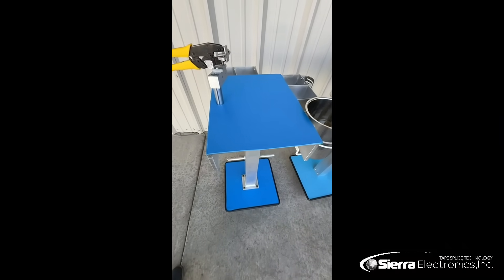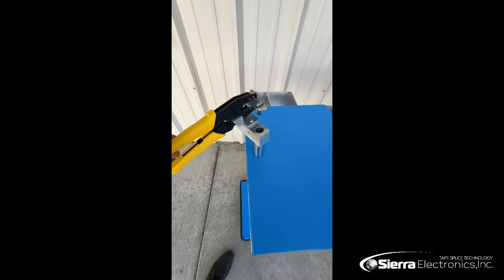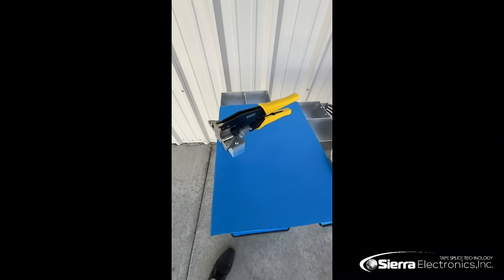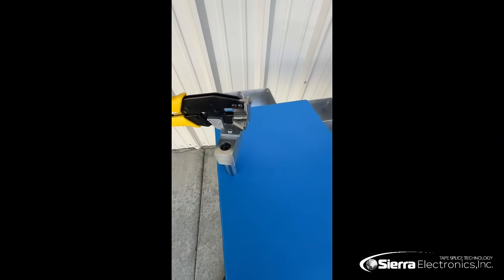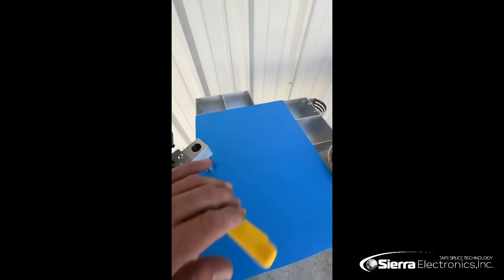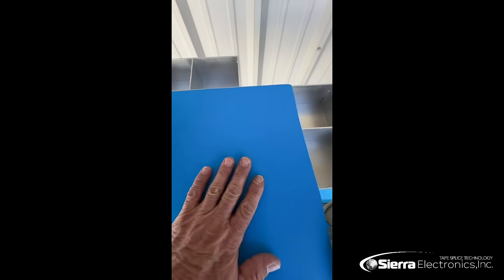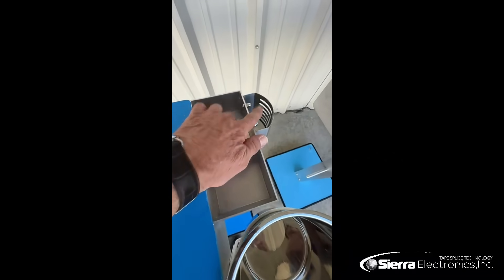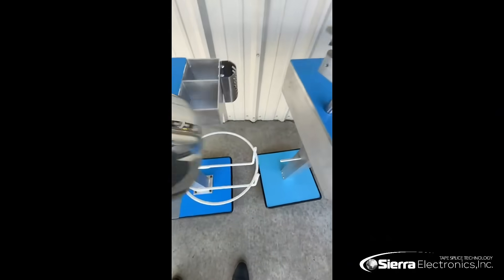Sierra Electronics Splice Cart, made here in the USA at Los Alamos by the engineers at the laboratories — a nice little tool made here in our own factory. It has a little turret on there. Everything is very solid. It has little compartments, a grounding mat, more compartments, a little place to put your pen and your cutting tool, and a little garbage can for the consumer.